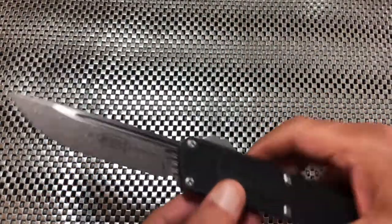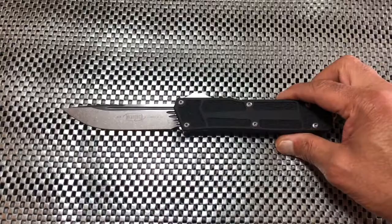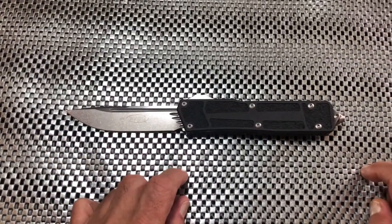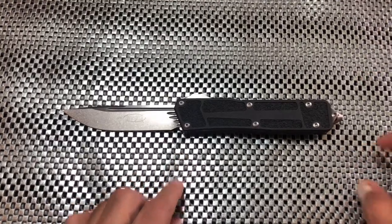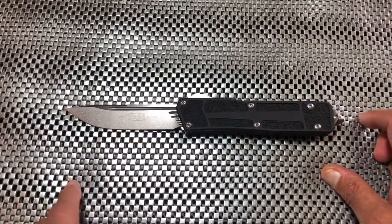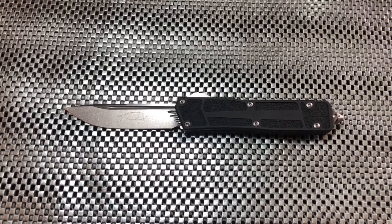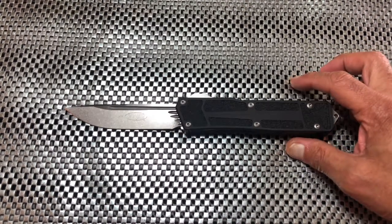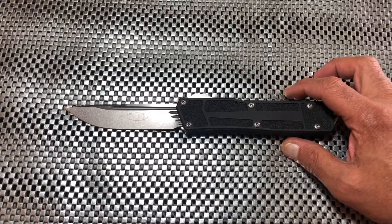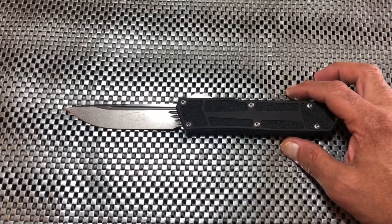This guy has a four-inch blade, coming in at 9.5 inches overall — a beautifully well-done drop point from M390 steel. It's just a big boy at 5.236 ounces.